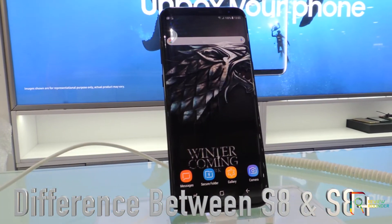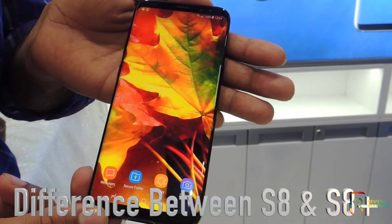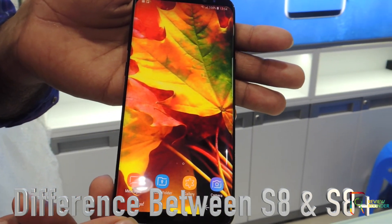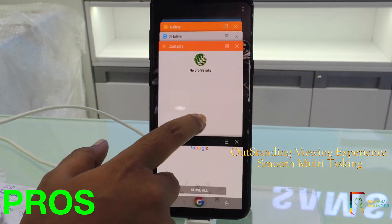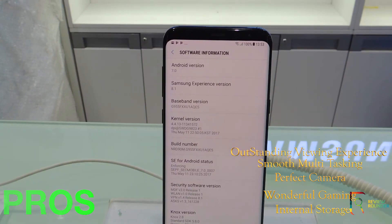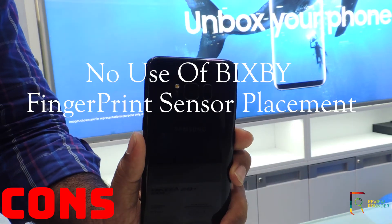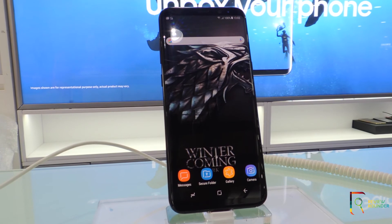The difference between the S8 and S8 Plus comes down to one thing: how big you want your phone, as the performance is similar. Pros: outstanding viewing experience, smooth performance with easy multitasking, wonderful camera, great gaming experience, and lots of internal storage. Cons: Bixby feature is not usable in India, and the fingerprint sensor is not positioned comfortably.